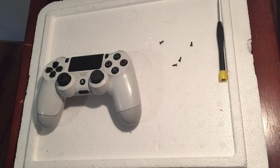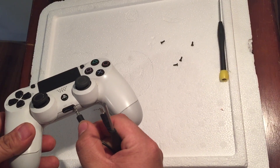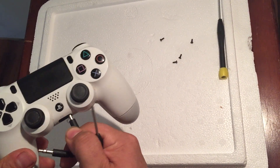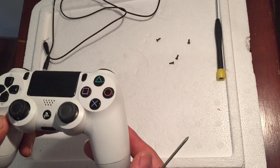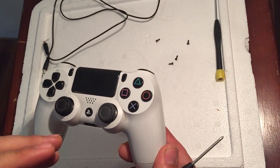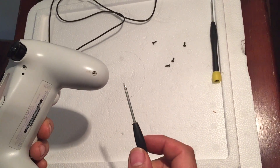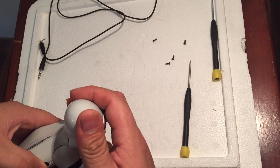Hey guys, today I decided to make another video about how to get the plug out. The previous one broke off, and the previous video got a lot of negative comments. I appreciate those comments because they help me make a better video to show you guys how to do it properly. So you have to take the screws off first.